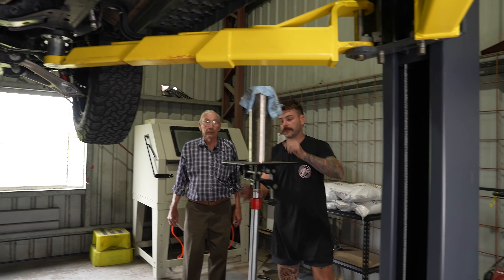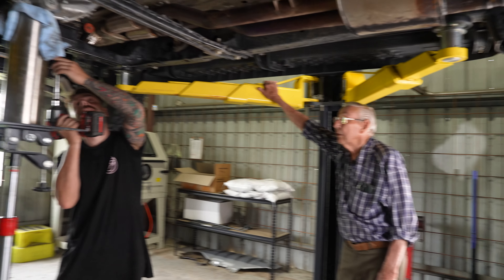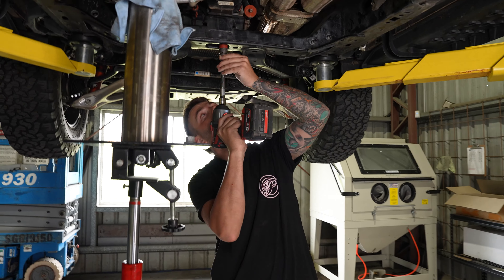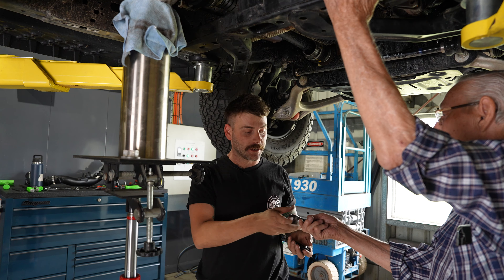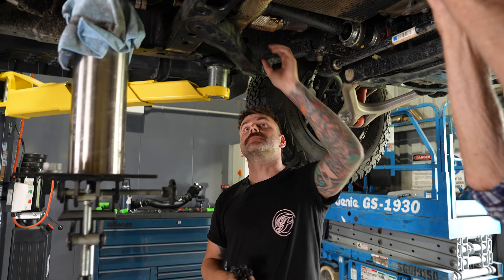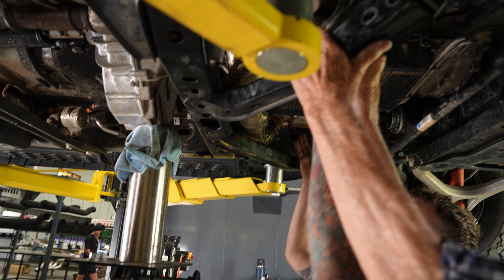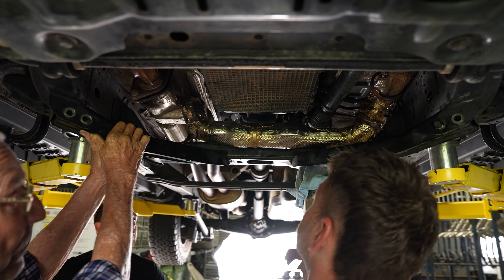So I've just got to pull that gearbox cross-member out. I've tried pulling this intermediate section of exhaust out and I can't get it out with this in. So the plan is: gearbox cross-member out, then I can drop this intermediate section and we can drop the rear section. I can't bring the exhaust forward without pulling the dump pipes off, so it was either dump pipes off or gearbox cross-member out — I figured this would be easier.